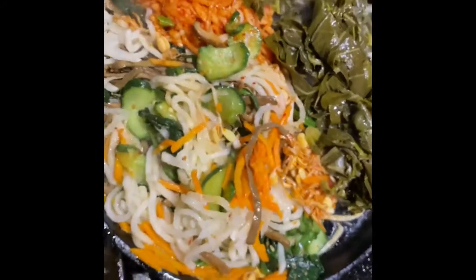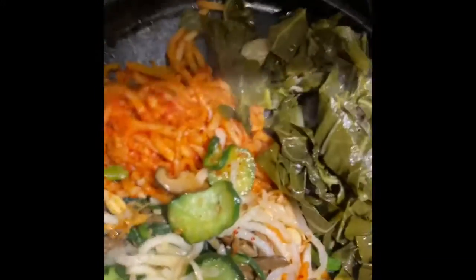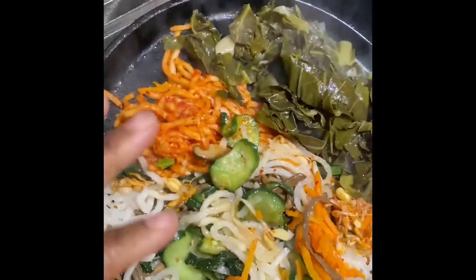That's vegetables. Look at my collard greens — I made me some collard greens. And then I'm having me some beef, some beef short ribs. Put it in the box, and I'm not doing no rice.